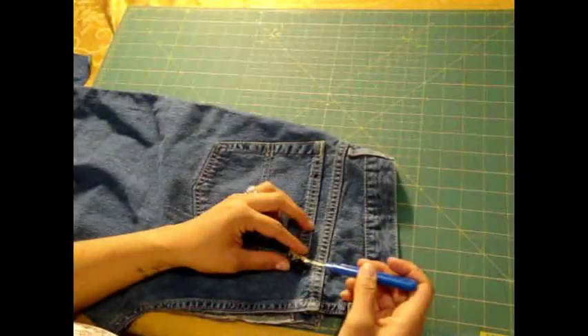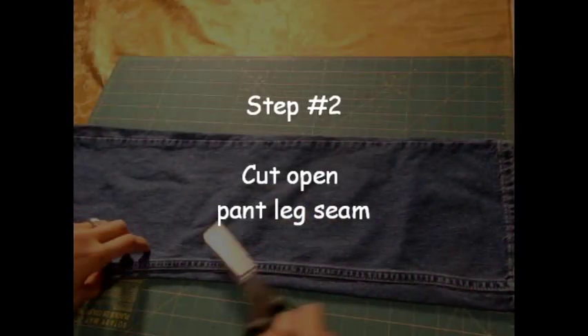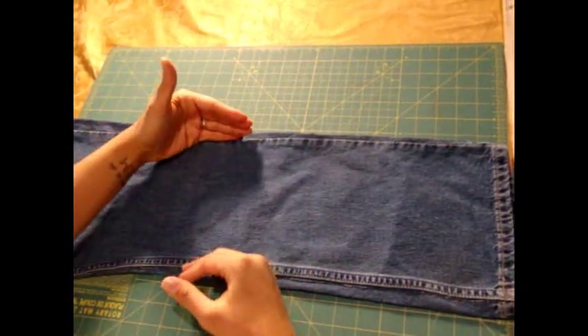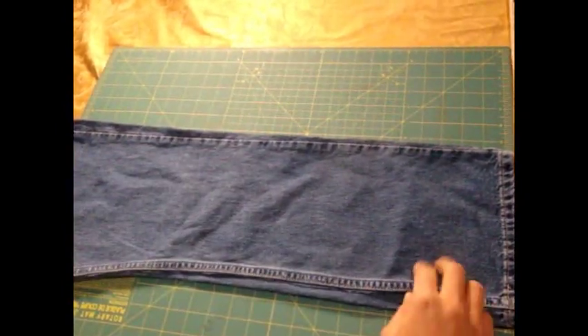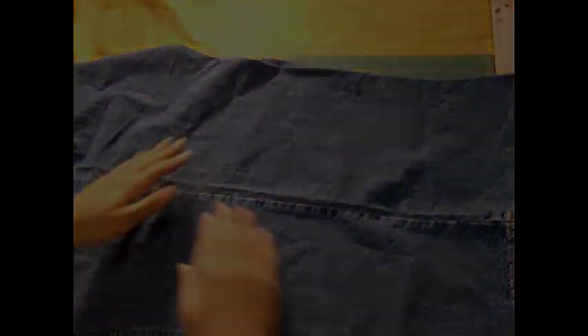What you want to do is take your seam ripper and just start little by little, taking off the threads either on the front side or on the back side. I finished cutting down the pant leg, and as you can see, since the pant leg is so narrow, what I've done is cut through there, so you can now open it up and you have a wider piece of the same denim without having to sew too many pieces together.